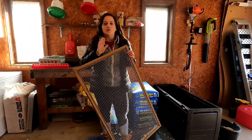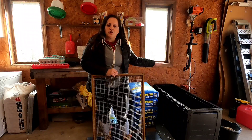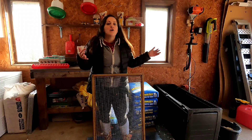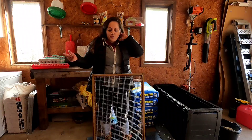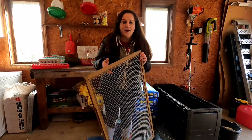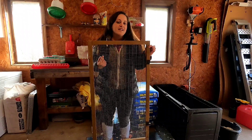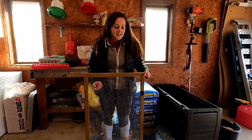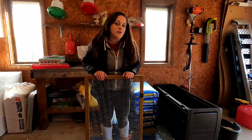One more thing I wanted to show you that we're not going to be using today. I had mentioned having a screen once they're a little bit bigger so they can't jump out — it's kind of an in-between phase when they're starting to outgrow the brooder but are too young to go out in the coop with the rest of the flock. We repurposed a door from an old coop. We bought a coop off Facebook Marketplace, one of those pre-assembled ones, and this door works magic — we just end up putting it over the brooder box.